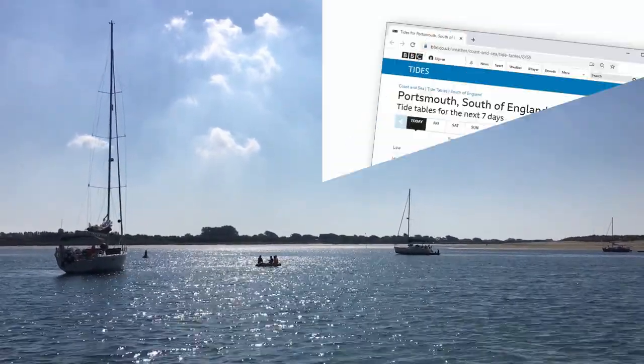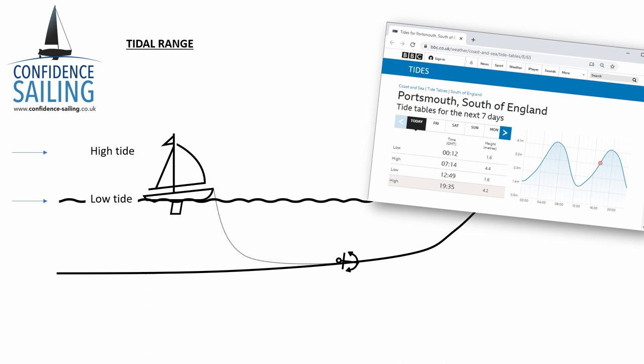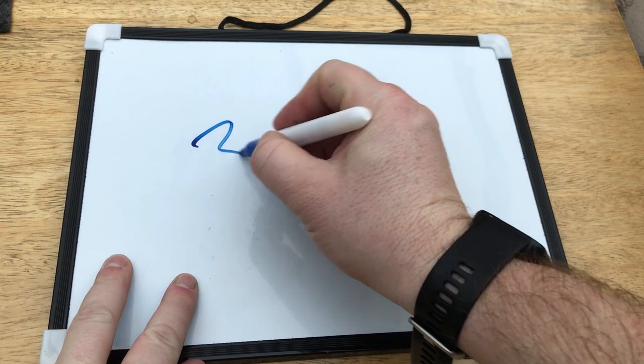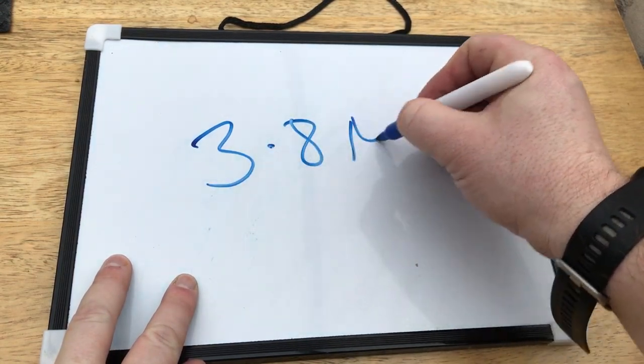Before I get to the anchorage, I need to know the tidal range. To get that, we take the height of the tide at high water, which was 4.4, and subtract the amount of water predicted for low water. In this case, it's 4.4 less the 1.6 for low water, so the range is 2.8 metres. Add on the draft of your boat — in this case let's say it's 1 metre — which gives you 3.8 metres. Write that number down before you arrive at your chosen anchorage.